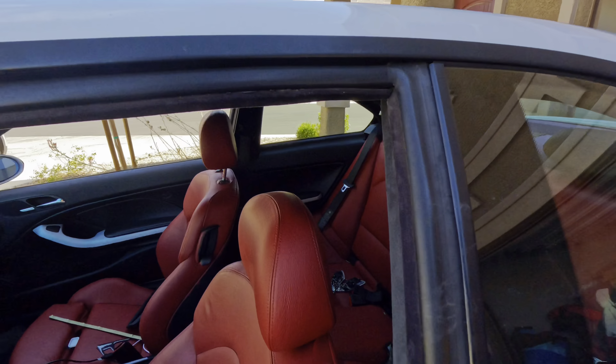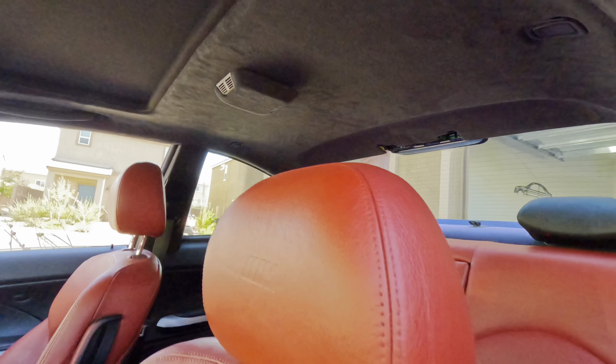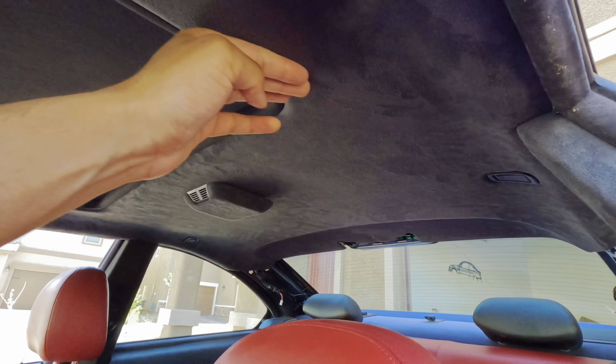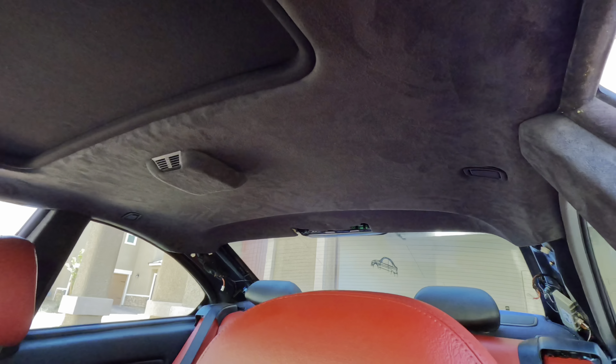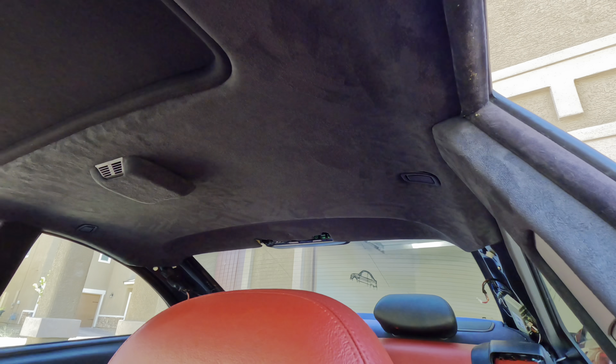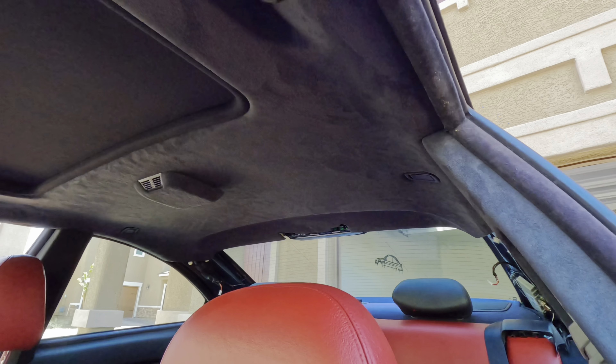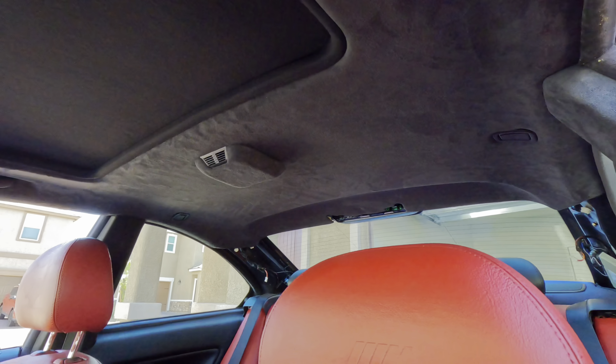Alright everybody, so it is the next day. Let's get to it — finally put the headliner on. I gotta say, this material looks so much better than the gray one. It looks super crispy. I could have done work like this, but I'm just too busy so I'd rather let the professionals do it.